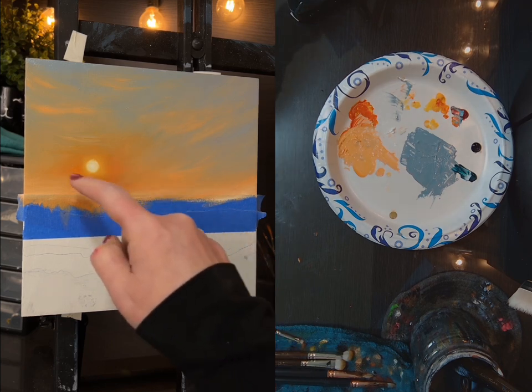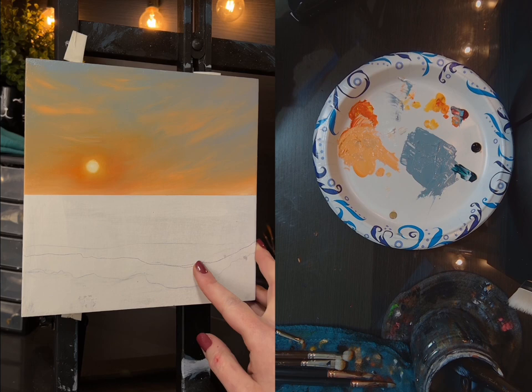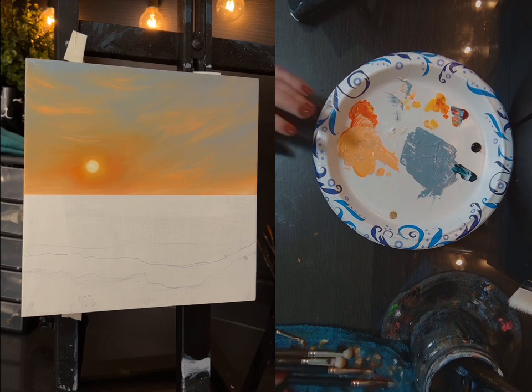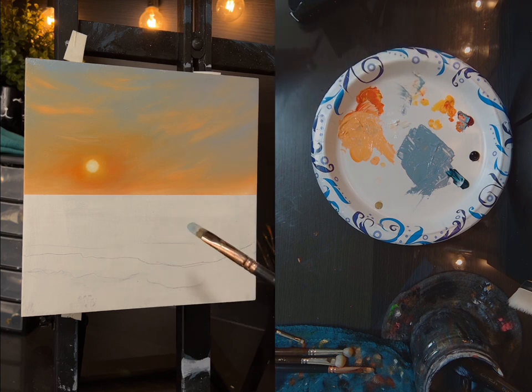I like it, but I do feel like I went a little too orange around the sun. It may be okay. So I'm going to move on to the hard part — the hard part for me. I'm going to use the same colors. What I did up here was I painted it blue and then I painted the yellow, or the orange, over top of it. So that's what I'm going to do here.